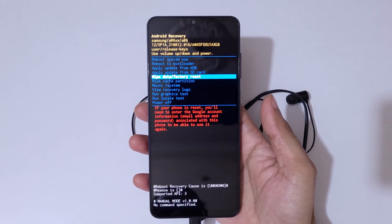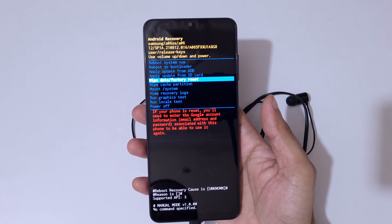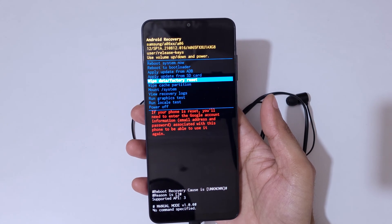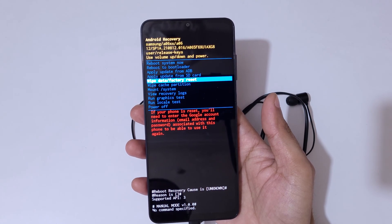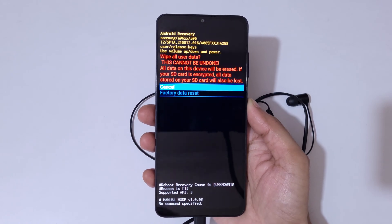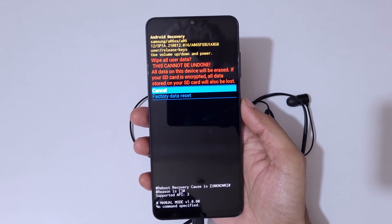Go to 'Wipe Data / Factory Reset'. Note that if your phone is reset, you will need to enter the Google account information — email address and password — associated with this phone to be able to use it again. Now tap on 'Wipe Data / Factory Reset'.